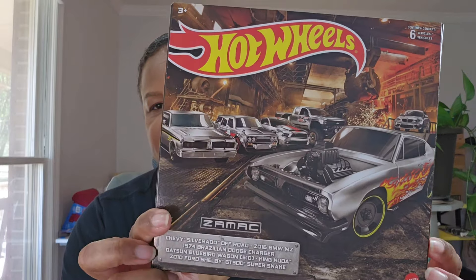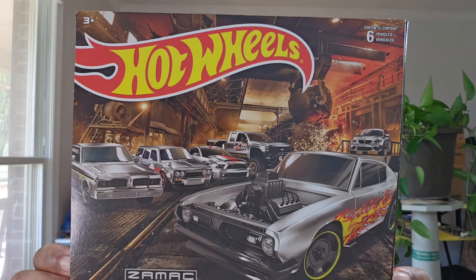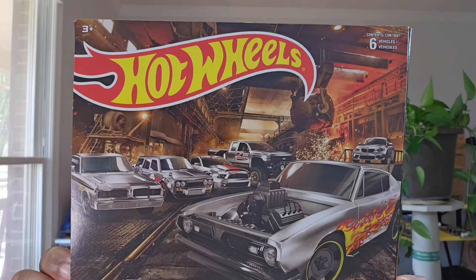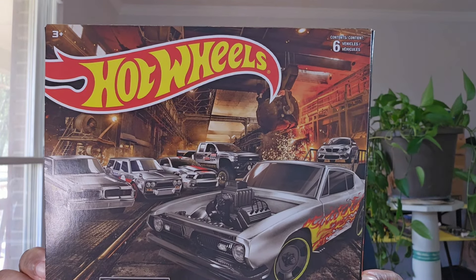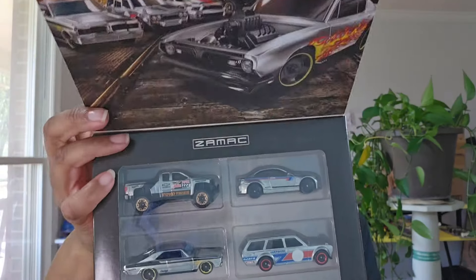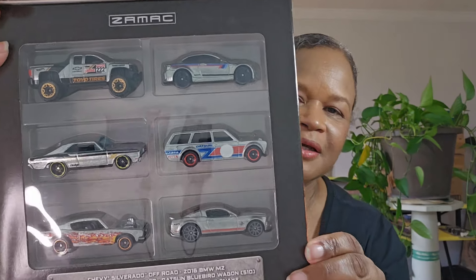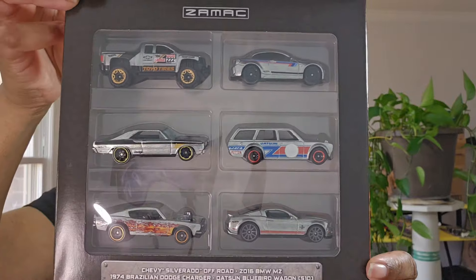I think the other box set is from 2023 — it's a truck set, which is a Walmart exclusive, and I've been trolling the website hoping it'll pop up. I think it's supposed to be like $19.99. I really really want that truck set. It has the Roger Dodger, the Chevy Silverado Off-Road, the 2016 BMW M2, the 1974 Brazilian Dodge Charger, the Datsun Bluebird Wagon 510, the King Cuda, and the 2010 Ford Shelby Super Snake. Y'all know I seriously want that wagon out of there.